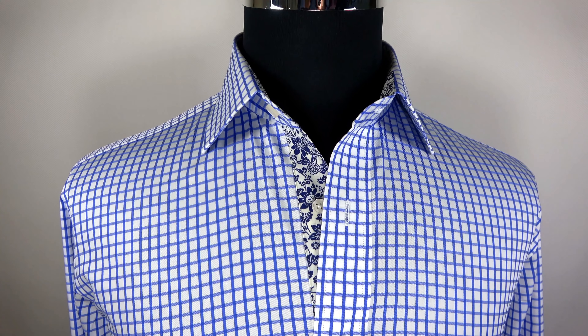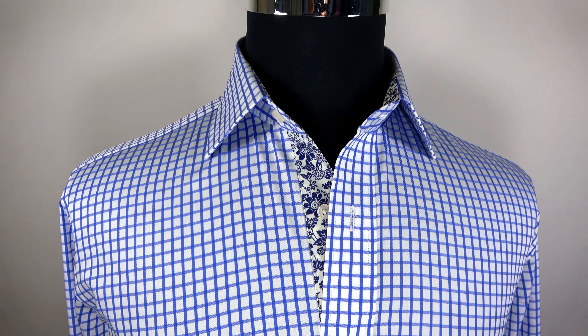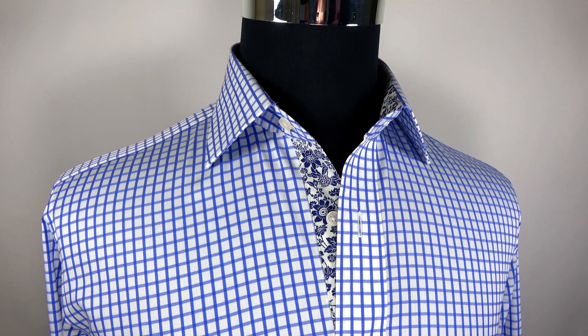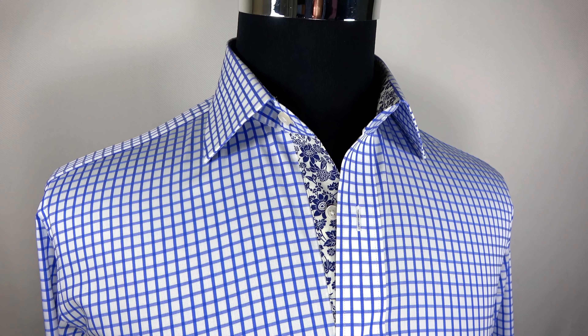Gentlemen, I present you with an attractive blue Czech business dress shirt. This quality shirt is just simple, clean, and beautiful for all kinds of environments.